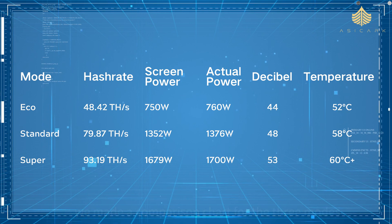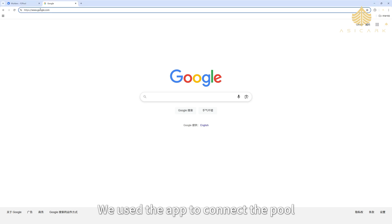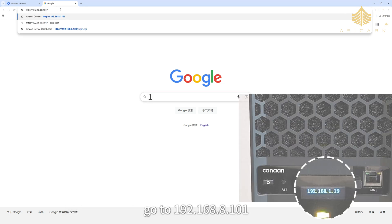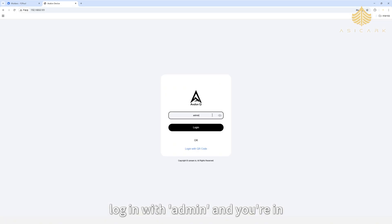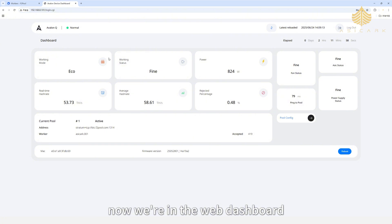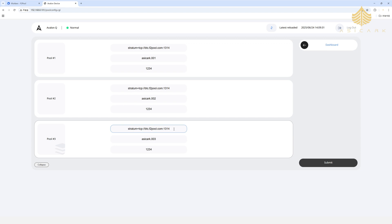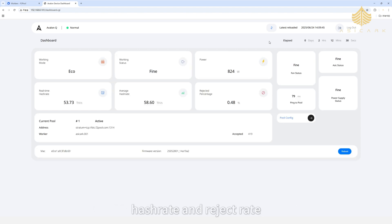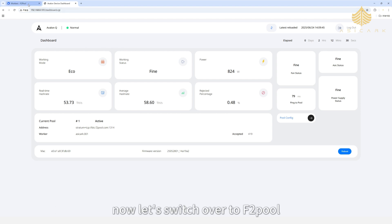We've made a comparison chart for the three modes — check it out for quick reference. You can also use a PC to connect the pool; just make sure it's on the same Wi-Fi as the miner. Go to 192.168.8.101, log in with 'admin', and you're in. The web dashboard is pretty simple — mostly for pool setup and system reboot. You'll see live status like mode, power, hash rate, and reject rate, but switching modes still needs to be done in the app.